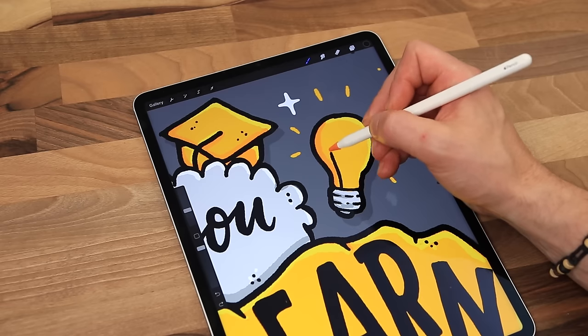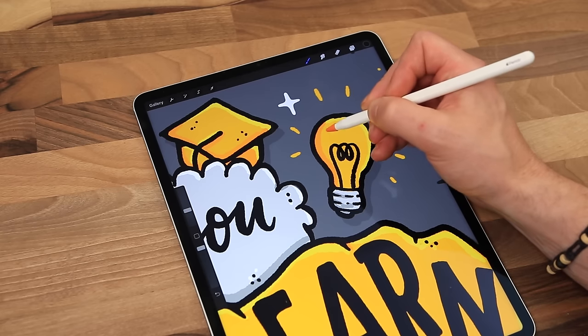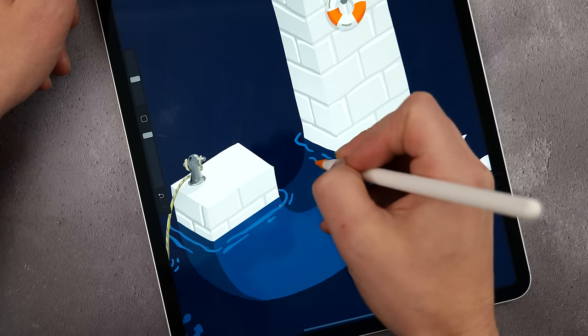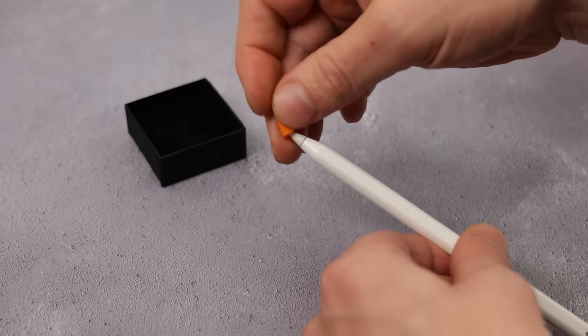Firstly, protection for the screen. If you prefer not to use a screen protector, using Pen Tips will certainly protect your iPad's screen from scratches that can occur from using the Apple Pencil. I also haven't noticed the Pen Tips leaving coloured marks on the screen surface. Secondly, protection for the Apple Pencil tip itself. Adding an extra layer by using the Pen Tip will protect the Apple Pencil tip from wear, so long as you replace the Pen Tips when they get worn out. Some people have commented that their Apple Pencil tips wear down easily — this is all dependent on how hard you use your Apple Pencil.